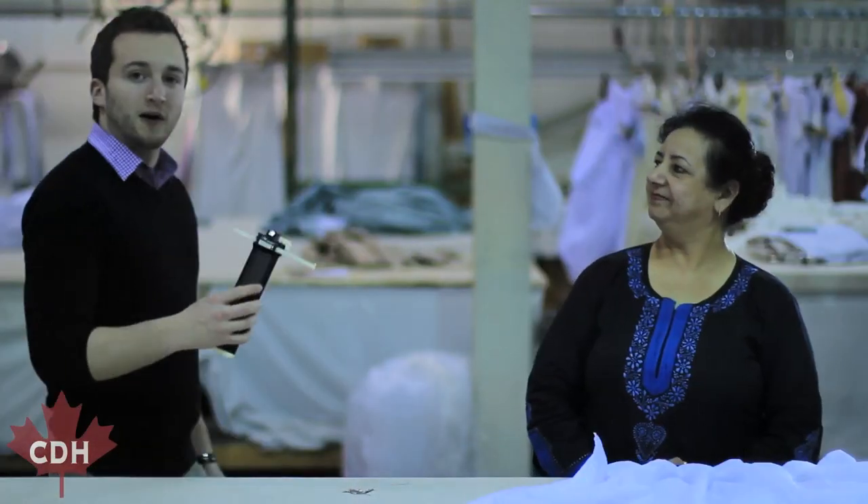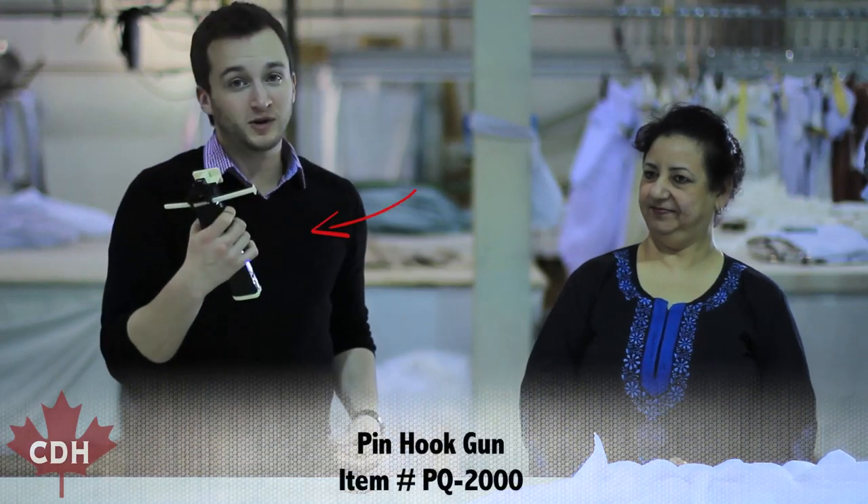So using our pin hook gun, Osha will demonstrate how to apply the pin hook to the pleat.